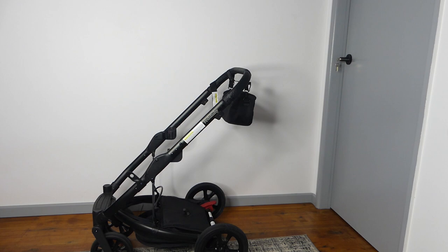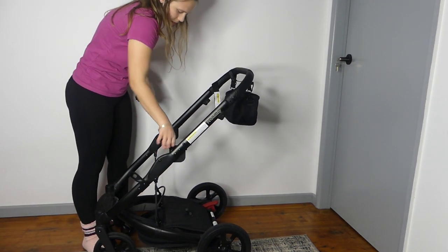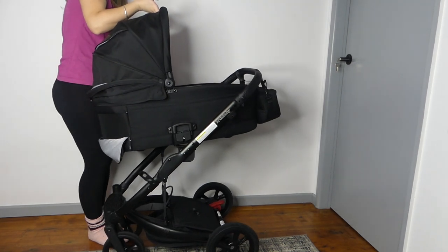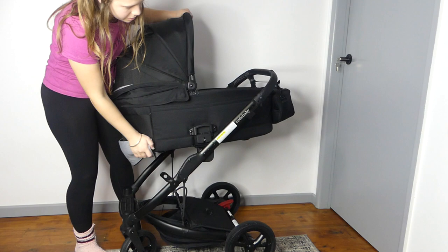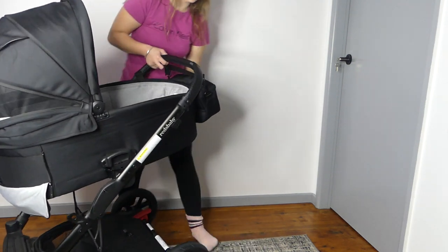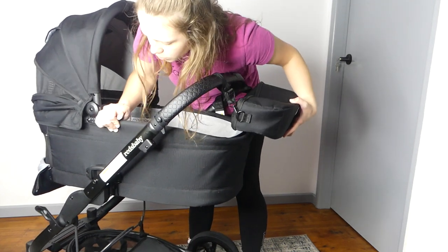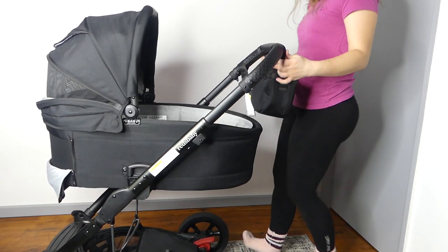Let me quickly show you the bassinet and what I mean about getting it on with this little caddy. We'll put the adapters for the bassinet on and the bassinet. It is getting caught on the bag back here, so we just have to move it out of the way. If you bring it to the full height it works well.